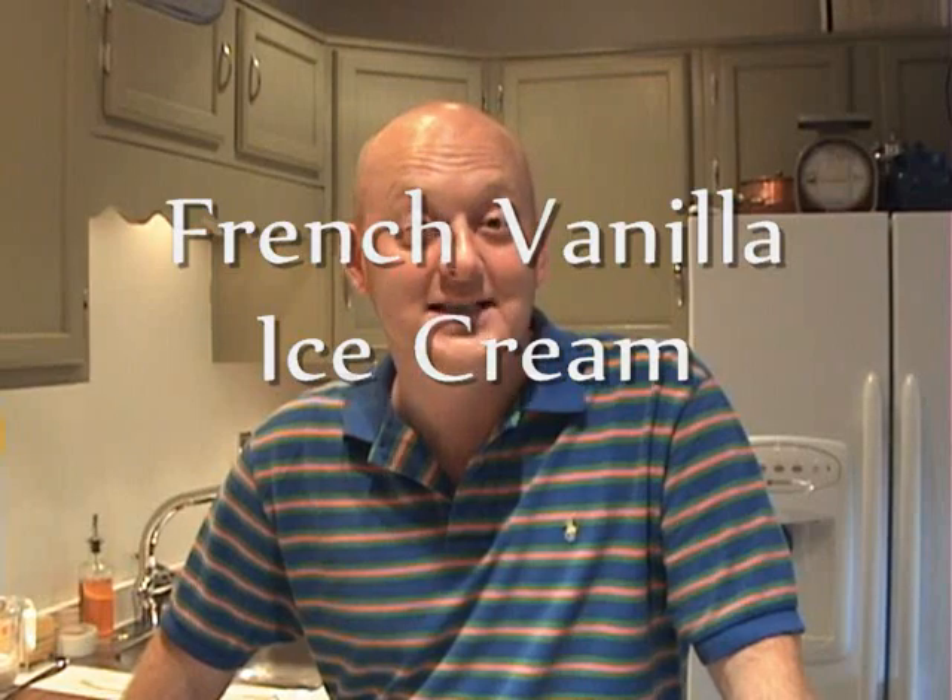Hi, I'm Scott. These days it seems like my whole life is revolving around summertime frozen desserts. Recently I took a batch of my homemade ice cream to a party and people loved it — and why wouldn't they? It's full of delicious fat and it's really delicious. It's French vanilla ice cream, and people at the party asked me if I would give up my recipe for it, and absolutely I will. I hope you enjoy it.